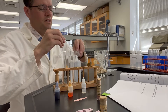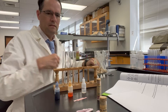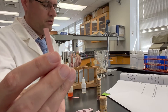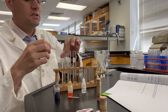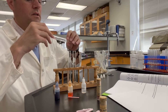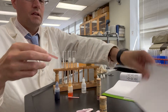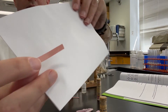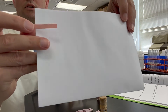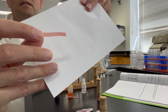Let's see what the litmus paper looks like first. Here's the red litmus paper to begin with, and we're going to place this into the ammonium chloride. Take a look. This is the tip that's been wetted in 0.1 molar ammonium chloride, so that's the color there.